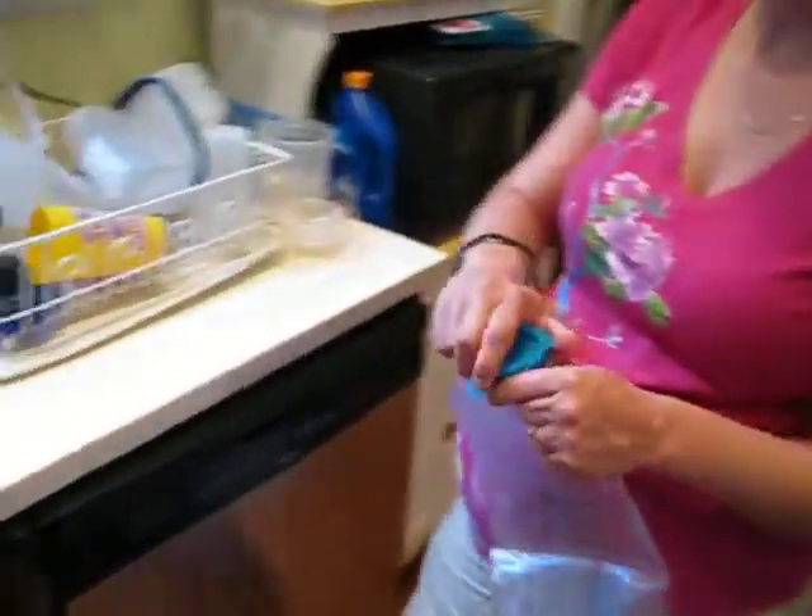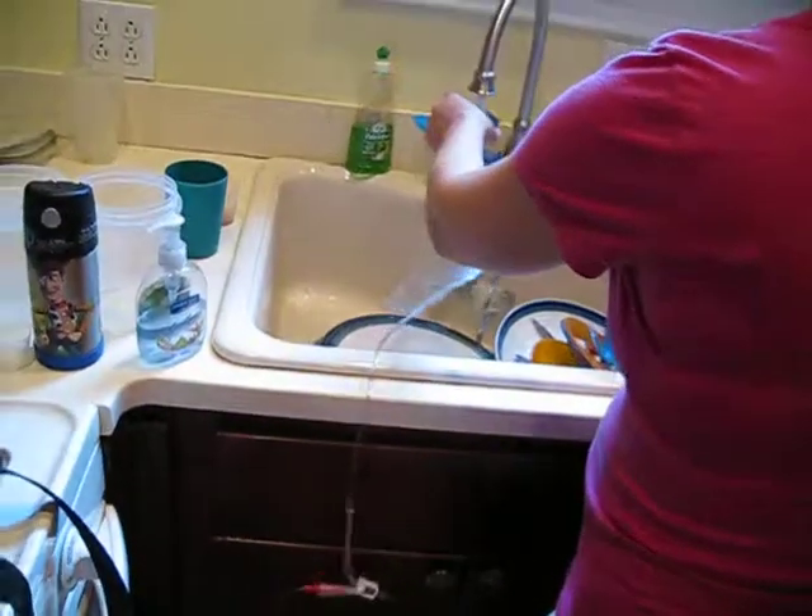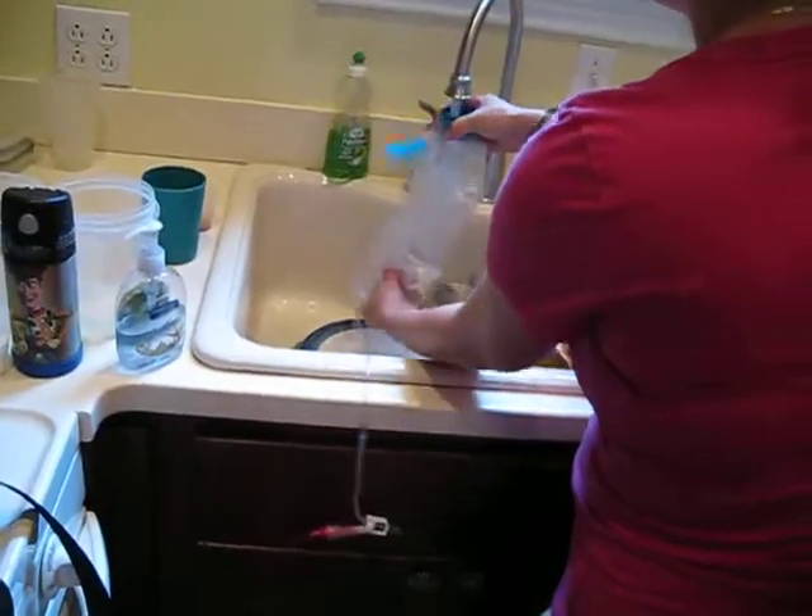We are now going to show you how to make Jacob's bag for the night. First you make the hot water really hot. And you're going to try to smooth out this section here because it tends to stick together. And if it sticks together then the food won't come out and the machine will start beeping.